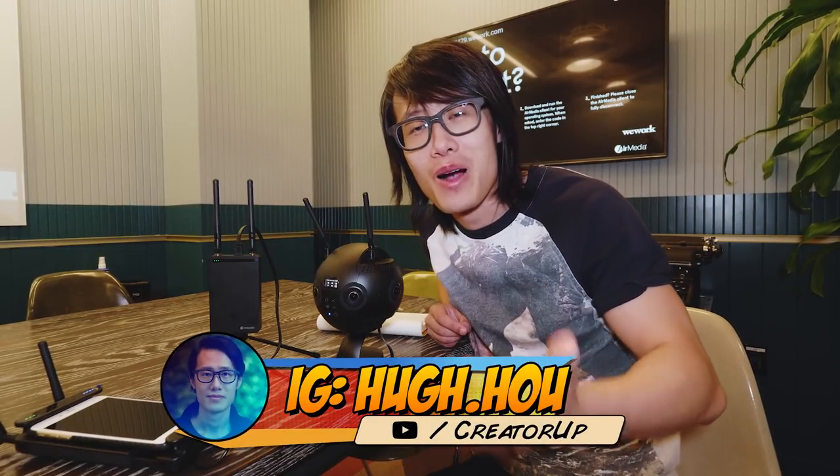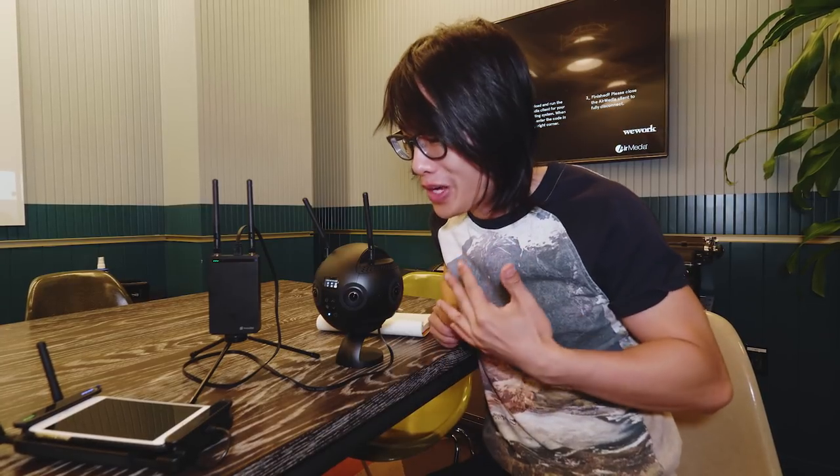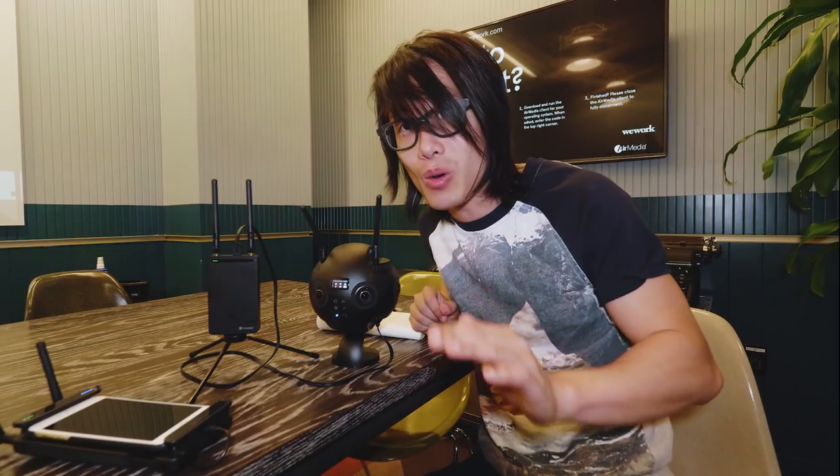Hey, what's up everybody, it's your boy Hugh here from CreatorUp. Right now I'm at the Insta360 Pro office in Los Angeles, next to YouTube Space, and with me here we have this brand new little alien guy — it's the brand new Insta360 Pro 2 camera.